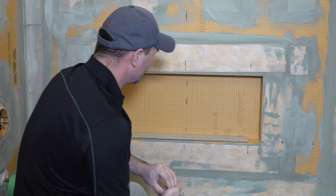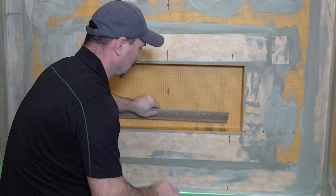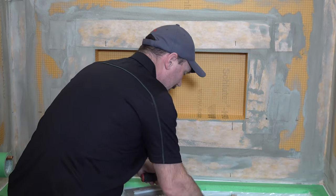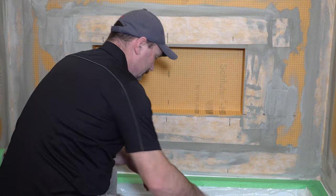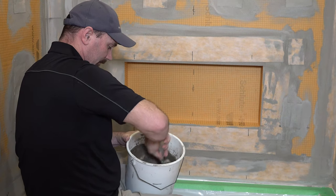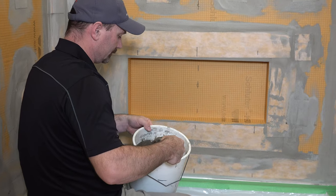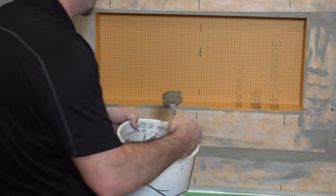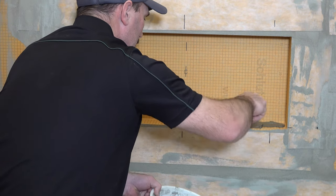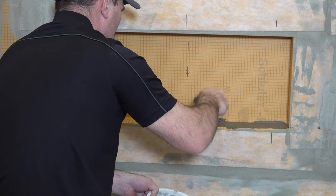I've pre-cut these pieces for the layout that I wanted, just going to get them out of the way and we can do the bottom. I've mixed my mortar already; I'm just going to give it a little mix because it's been sitting here for a minute. So like all tiling, the first thing you want to do is what they call burn in — you want to apply your mortar to whatever substrate you have and press it in so it's making a good bond.